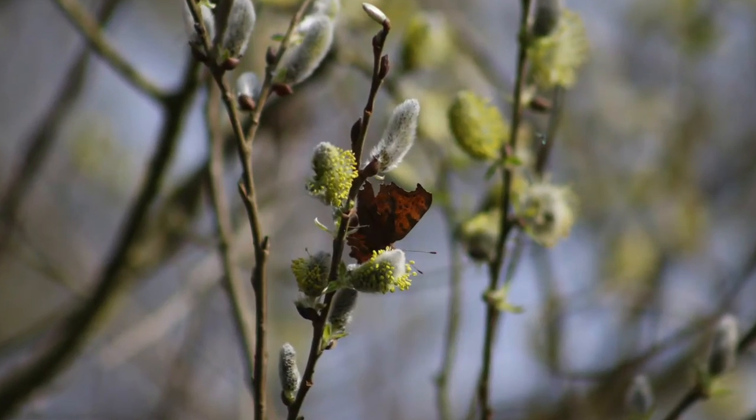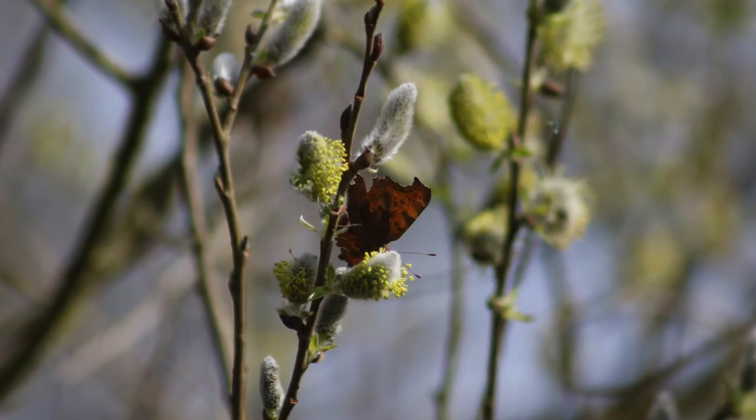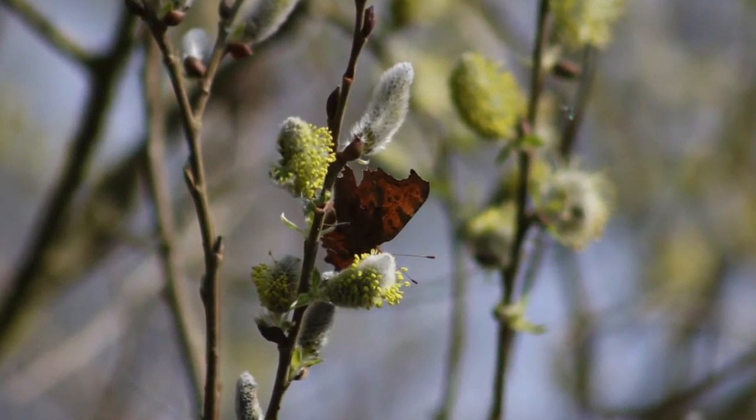I was standing at the edge of the canal listening to birds and soaking in the sun, not looking for anything in particular. Then I saw something on a flower that didn't look right — a bit messy. I took a photo and it was quite obvious it was a butterfly, though not a great shot. The butterfly then flew onto another flower where I could see its pattern much more clearly, and we got some awesome photos.